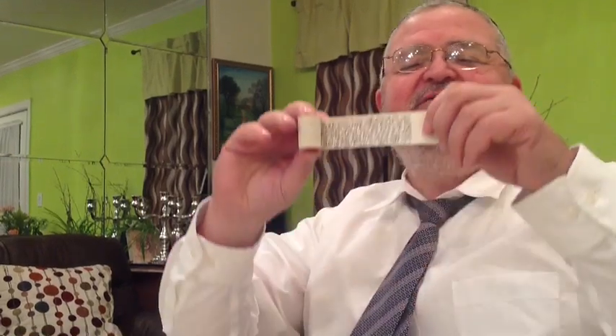Shalom, Judah. How are you? I'm very happy to be here again in your movie, in your Tefillin. I finished the Tefillin Shel Yad.